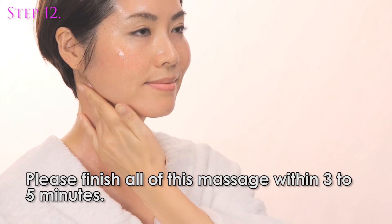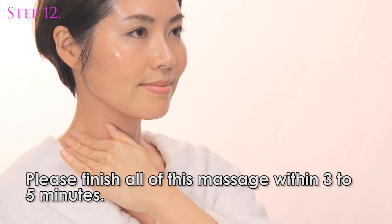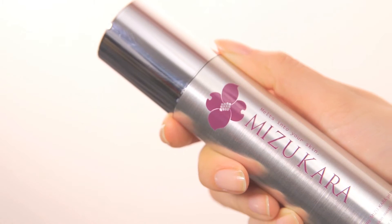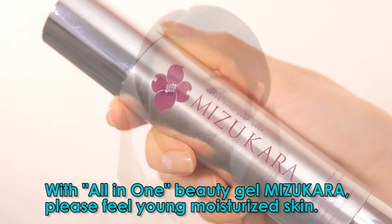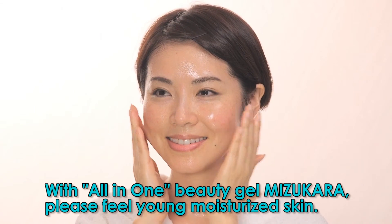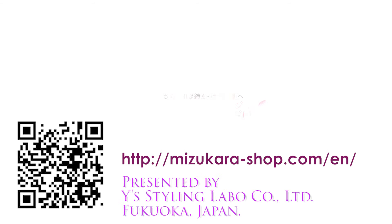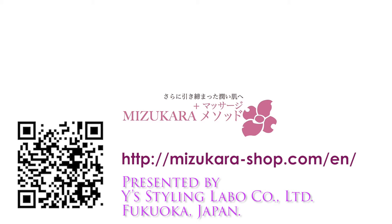Please finish all of this massage within three to five minutes. With all-in-one beauty gel Misu Color, please feel young, moisturized skin. Presented by Wise Styling Label, Fukuoka, Japan.